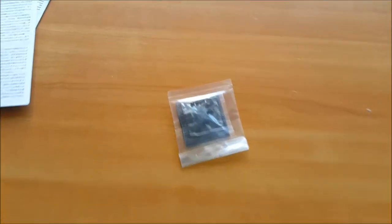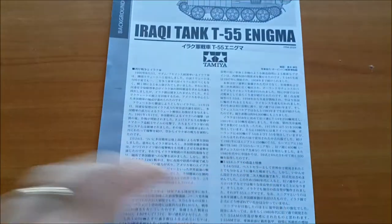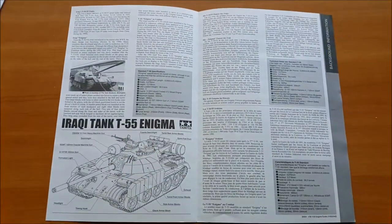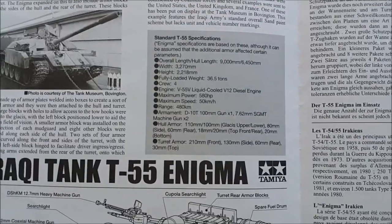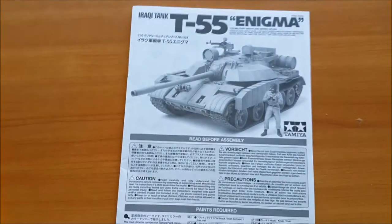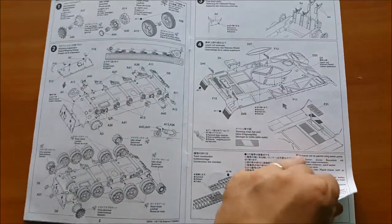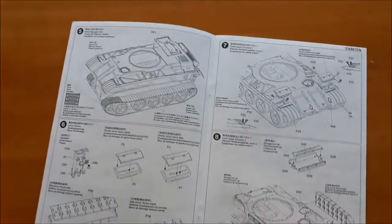Let's take a look at the instructions. Along with the instructions we have polycaps with the meshes, which I suggest to be changed for photo-etch stuff from Eduard or from other companies, as well as the gun barrel, which we have several options from other aftermarket companies. We have a description in Japanese and in English for the tank, and there are the instructions — nothing too complex, typical Tamiya, easy to read, no errors as far as I know.